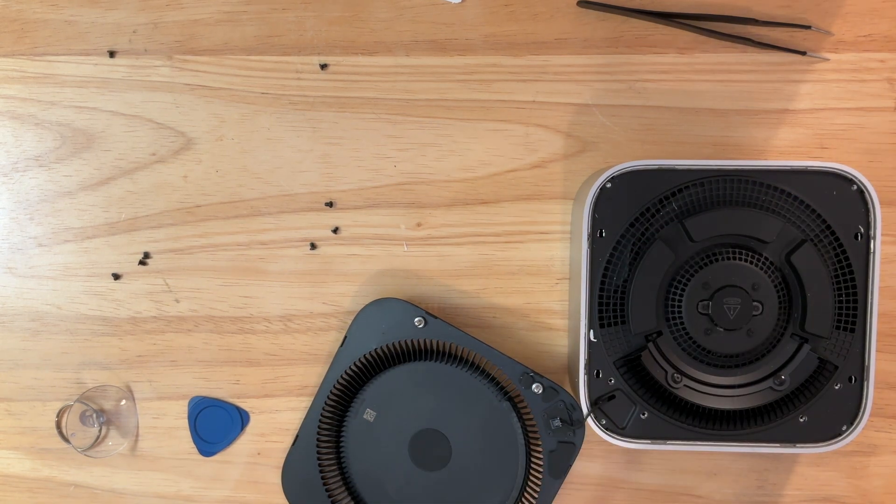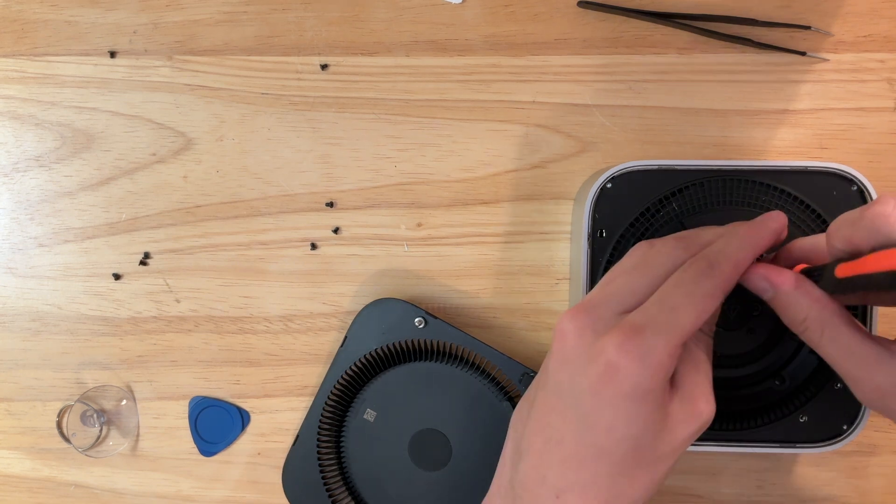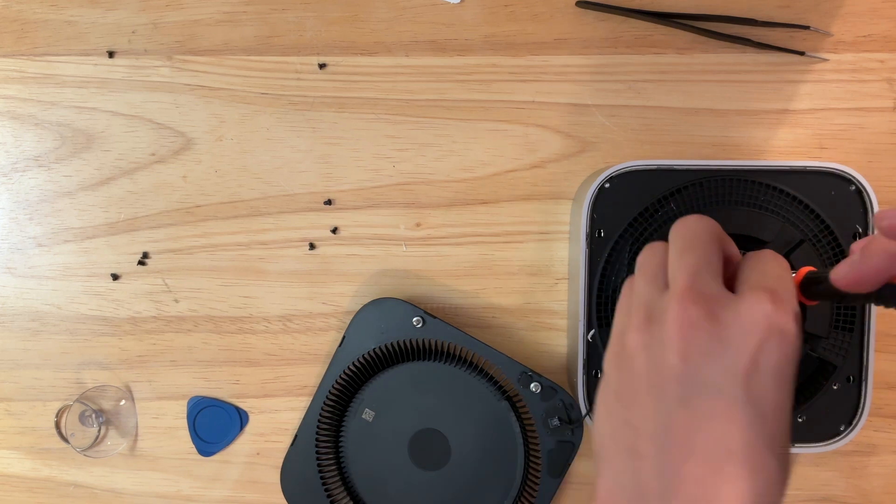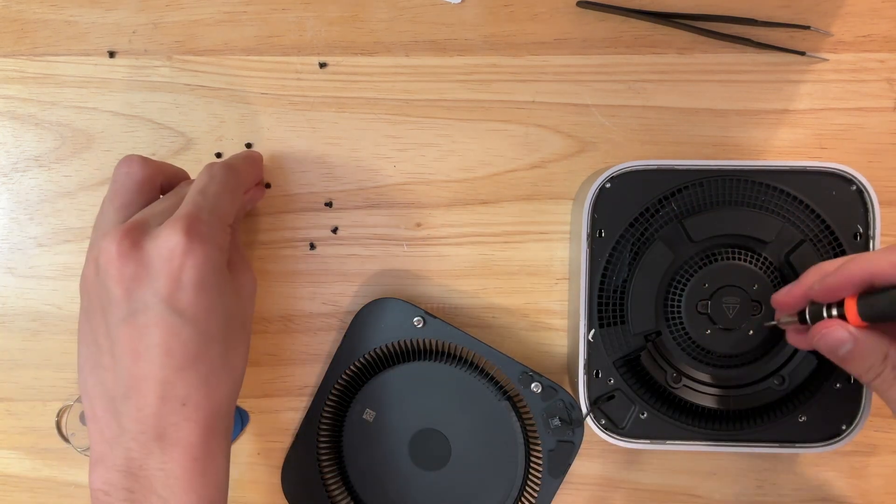These screws are not the same size. So we're going to go down to T3 — actually I think it might be T4. Yeah, these are T4 screws. This one's sticking — get off of there.